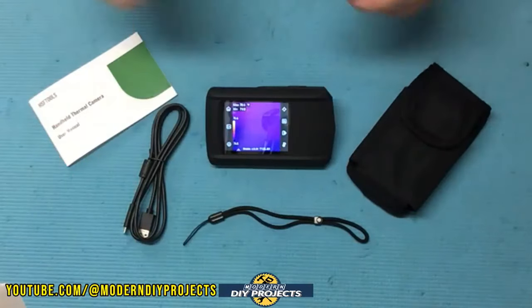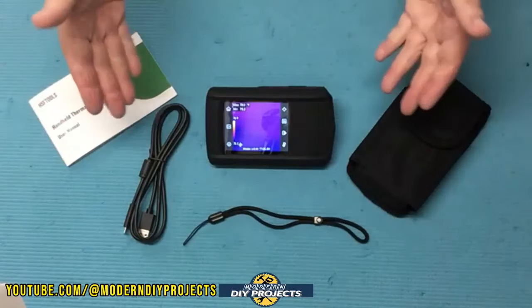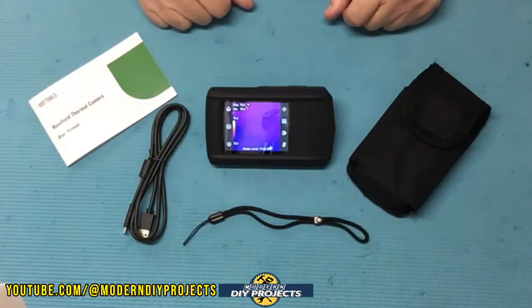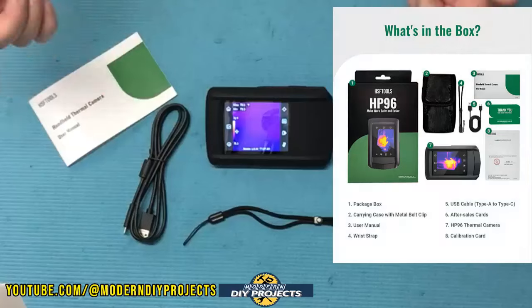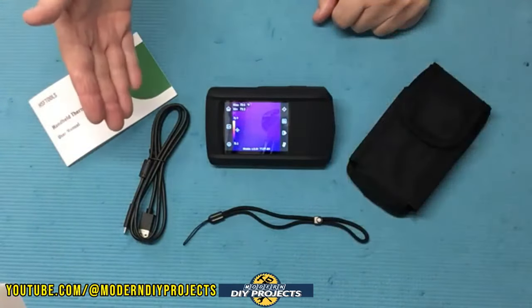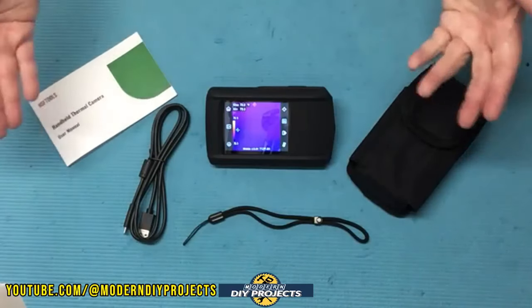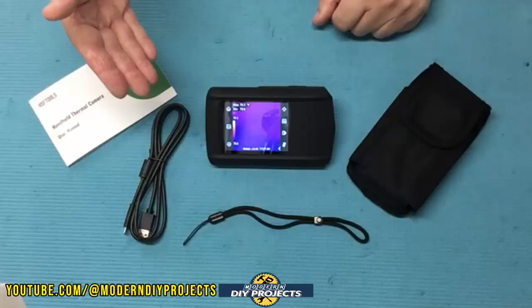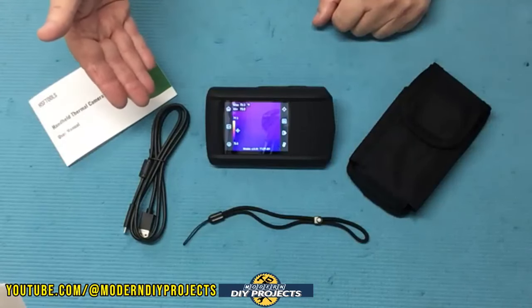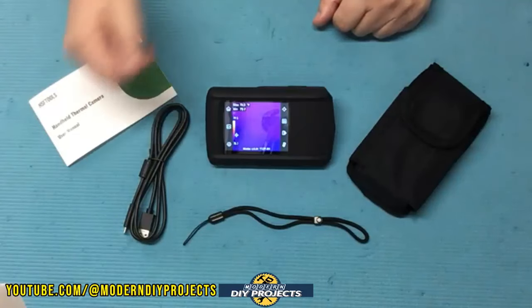This is the HP 96 thermal imaging camera from HSF Tools, available on Amazon — link in the description below. At the time of making this video this camera kit retails for $259.99, but they also have a $60 discount coupon on their Amazon page bringing it down to around $200. The warranty is one year and the dimensions are five and a half inches by three and a quarter by half an inch in thickness.